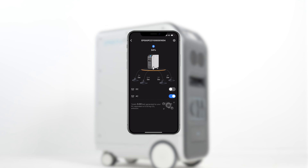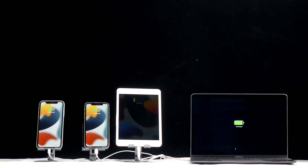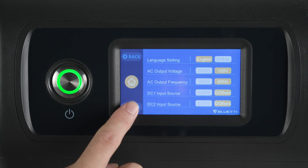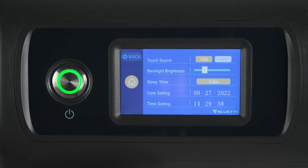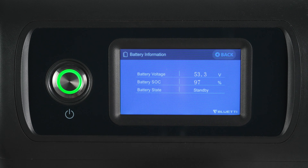Tap AC to enable AC output, and the same goes for DC output. Tap Settings to change the EP500 Pro's working mode, system language, voltage, frequency, current, UPS on-grid mode, date, time, and more.